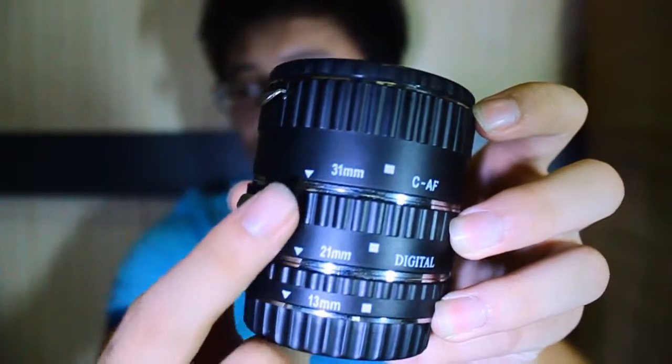Using extension tubes is very simple. First, you choose a part — there are a few sizes: 13mm, 21mm, and 31mm. The bigger the tube, the closer you can focus. So let's take the 13mm, mount it on the tube, then mount that on your camera. Now your minimum focus distance is closer than 45 centimeters.